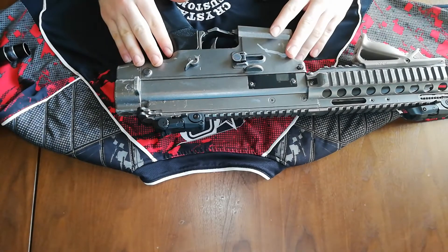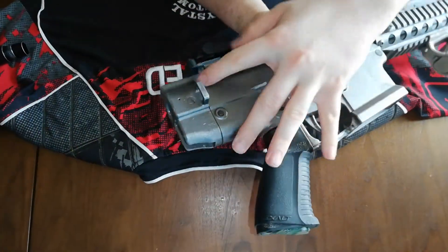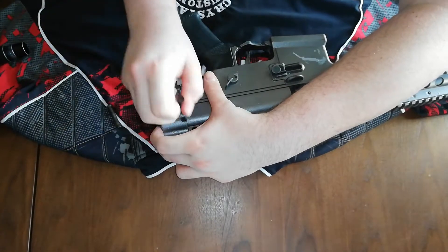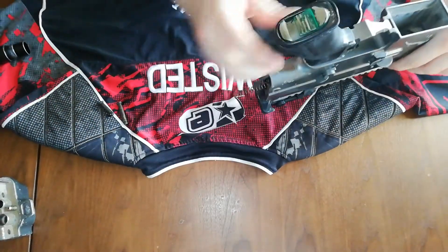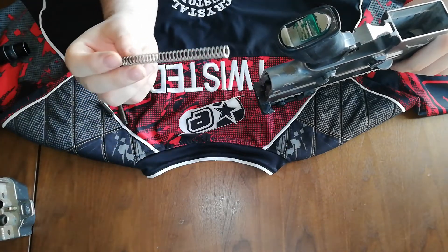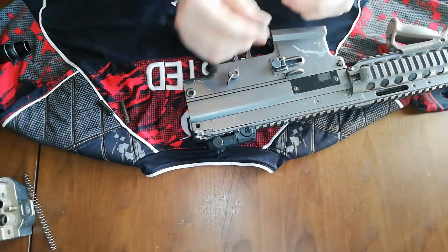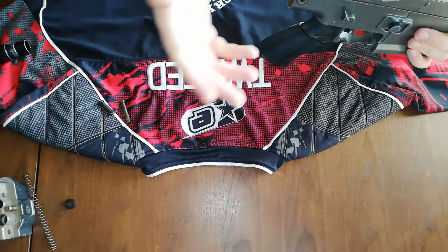For the disassembly of the marker, you do use Allen keys for the majority of parts, but to take the main part of the marker away, it's got two little push pins. You push them through and pull them out — hold onto the back plate where the air supply goes in, otherwise the spring will fly out and you don't want to lose it. This spring is actually the velocity spring; you change it out to change the velocity. You normally get four different velocity springs to adjust velocity anywhere from 220 up to about 300 FPS.